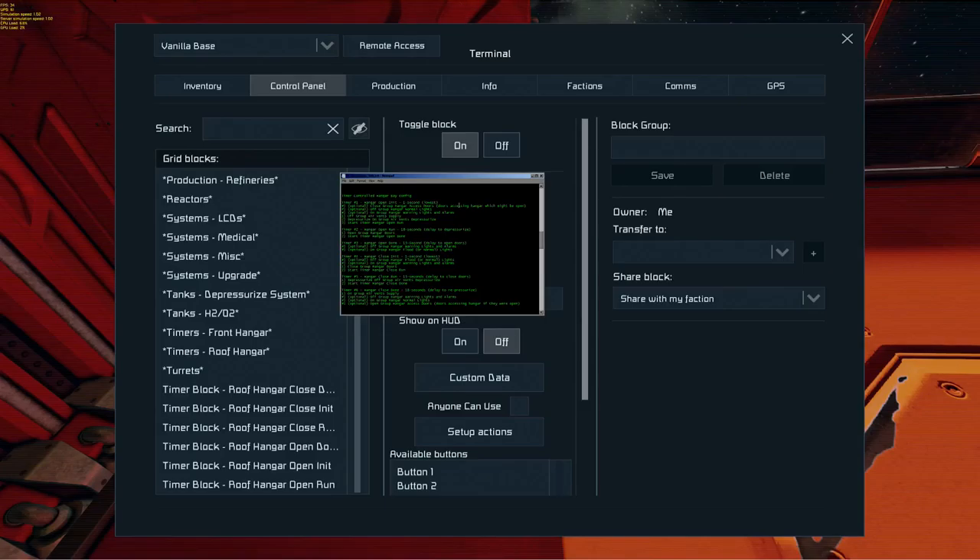Depressurize on — group air vents depressurize. We have a depressurize system and we're going to set those air vents to depressurize on. Then start the timer 'hangar open run.' This basically triggers the next timer, which is one of the reasons we call this a nested timer system. One timer does what it does, then calls the next timer, which does what it does, then calls the next. Timers are basically a delay-execute systematic function — you set a timer to a particular time, it ticks through, then executes what you told it to do.